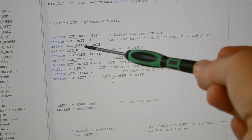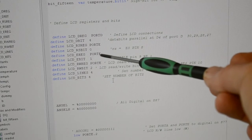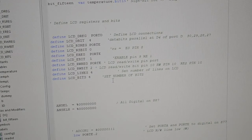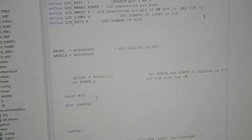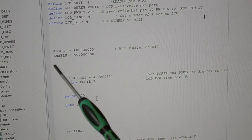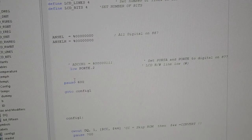Register select RS is Port E.0, enable is Port E.1, and read/write I've got connected but you can just wire it to ground. I've got a four-line LCD running in 4-bit mode, not 8-bit. If you're using the PIC16F887, you want this code: ANSEL and ANSELH set all pins to digital. If you're not using the 887, just put an apostrophe before those lines to comment them out.